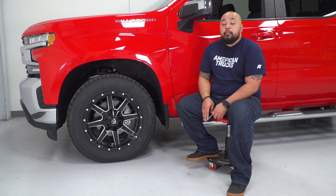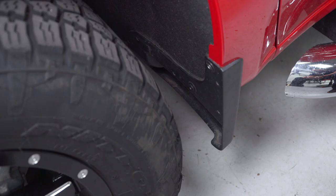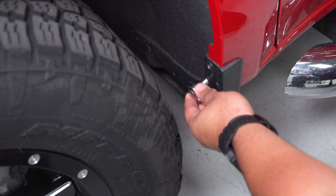Repeat that for all four fender flares. Now that your fender flares are prepped, go ahead and remove your factory mud flap as well as a few bolts that we are going to be reusing. To remove your factory mud flap, it is going to be a 10-millimeter bolt. The other two bolts are a T15 Torx bit — go ahead and remove those.